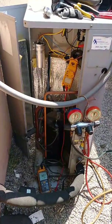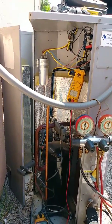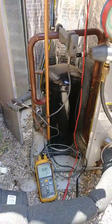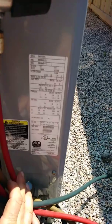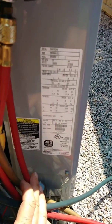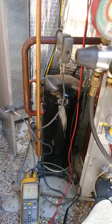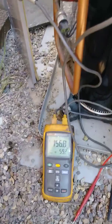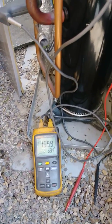Here is another example. We put in a new dual capacitor and now we are charging with freon. You can see the nameplate right here — it shows 12 pounds, so we need to add about six more. The high pressure is 156 and the low pressure is 59, so I have to add more.